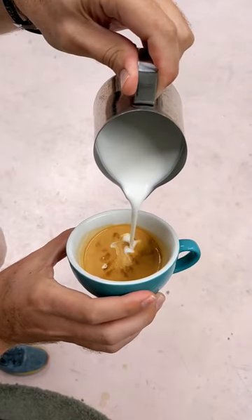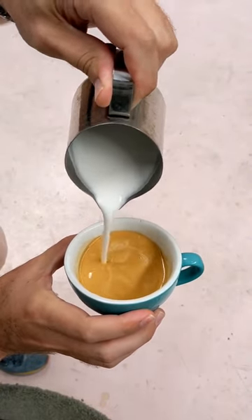We're going to quickly learn how to pour a heart for Valentine's Day. We're going to pour from a height of five centimetres and set the crema.